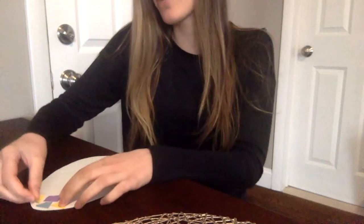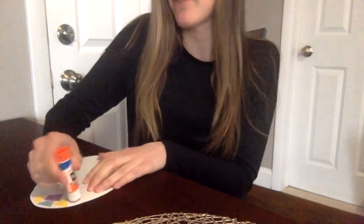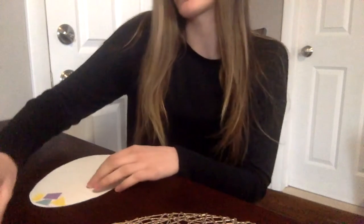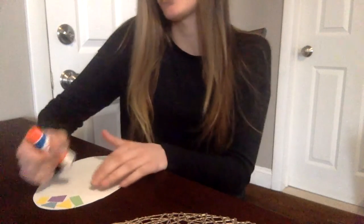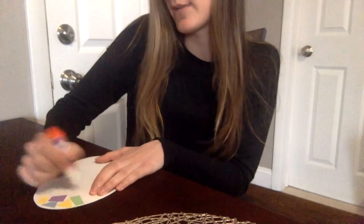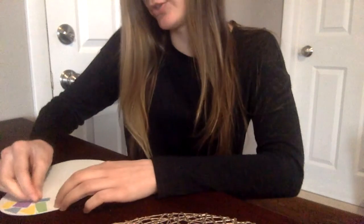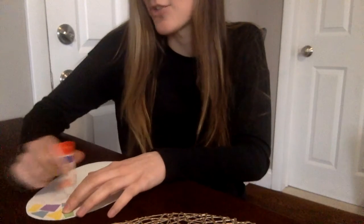You'll notice I have some crazy weird shapes. They're not perfect rectangles or squares or triangles, and that's totally fine. I find sometimes the smaller pieces work better because you get more mosaic design on your egg. You want to make sure you leave little gaps in between your mosaic pieces as you're gluing them. This is kind of what we call abstract art.